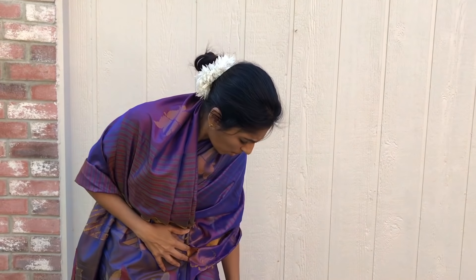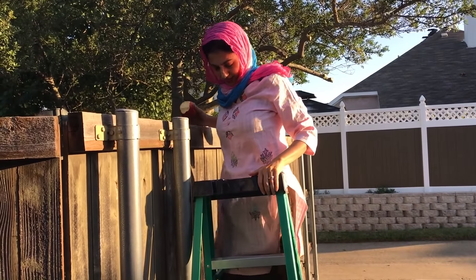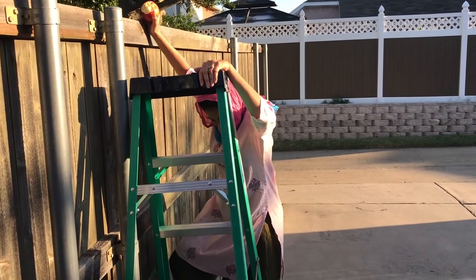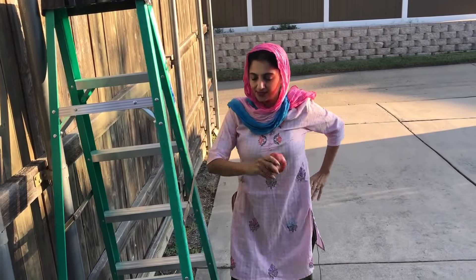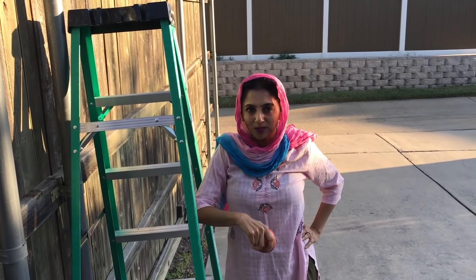And now I keep on climbing up. First to make sure. Ow. Ow. Ow. Ants are biting. Ow. Keep on climbing up. Rooftop.